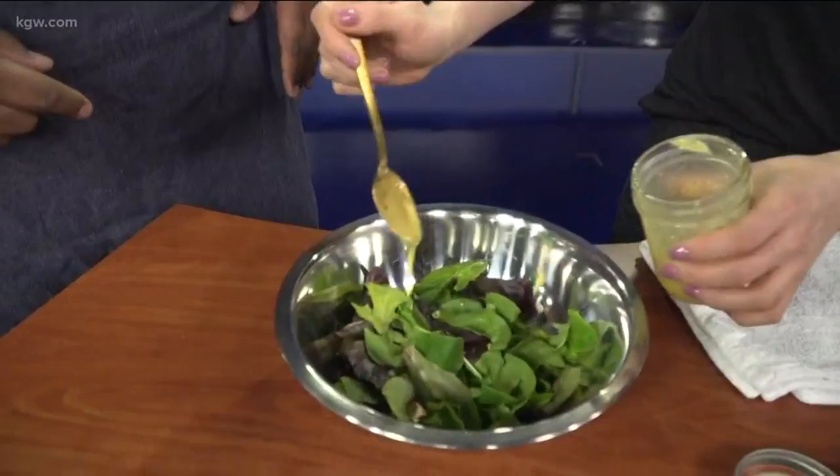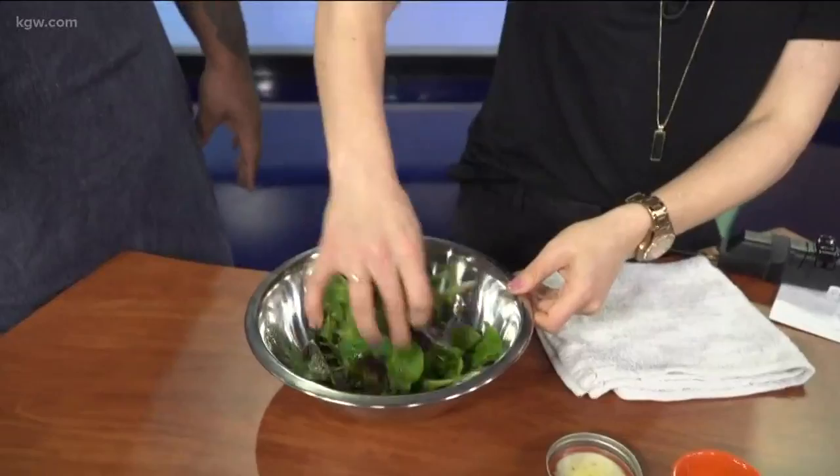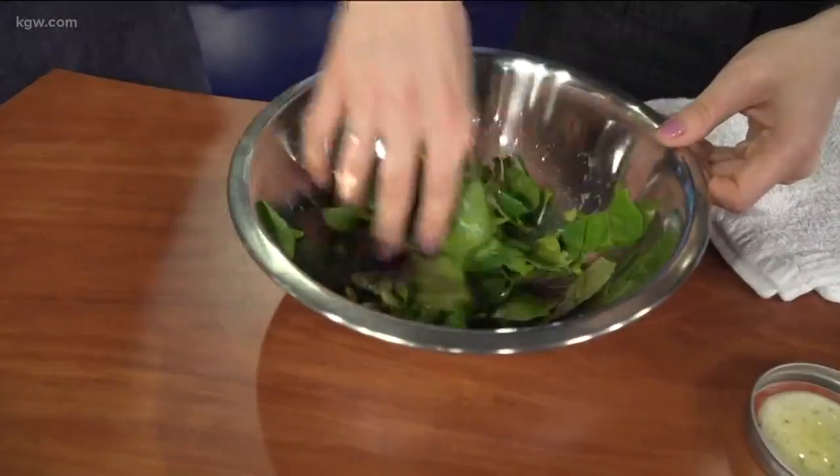Now we have to dress our lettuce. You can see the dressing has come together. Drizzle a couple spoonfuls of dressing onto your lettuce — just drizzle, two spoonfuls. We don't want it soaking wet, but we want it dressed. Now get your hands in there and mix it all together. There might still be a little coffee on my hand from an earlier segment, but you know what — it's going to make it taste a little bit better.